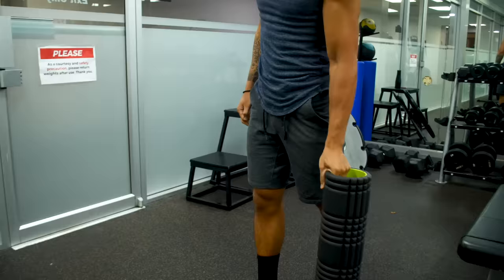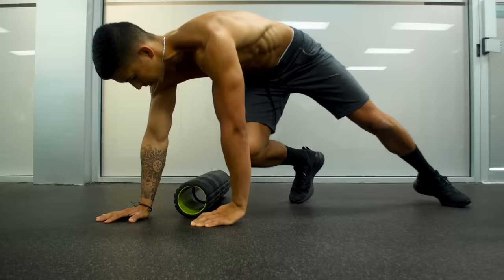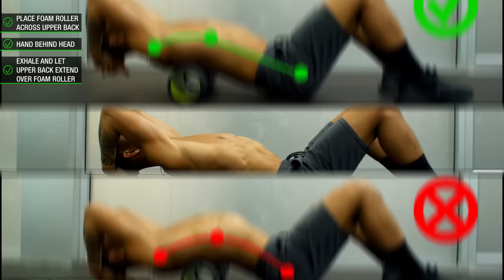The first exercise for step one is going to be thoracic extensions, which have been shown in case studies to be an effective drill to improve your thoracic mobility and open up the restricted area contributing to your rounded shoulders. Place the foam roller across your upper mid-back area with your hands placed behind your head. Then exhale while letting your upper back extend over the foam roller, making sure you avoid compensating by excessively arching your lower back. Hold this position for a few deep breaths, and then repeat a couple more times further down your upper back.